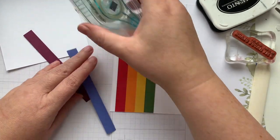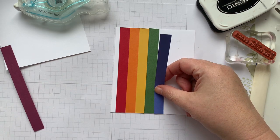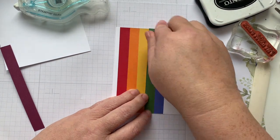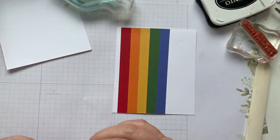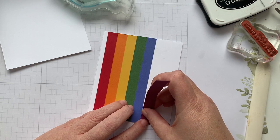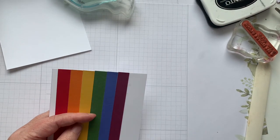Orchid Oasis is next, and then we're going to do our Rich Razzleberry. Now, I do have an email list that I send out emails about once a week or so, filled with ideas and tips and tricks and all kinds of stuff. I also have a tutorial for an exclusive card that I haven't posted anywhere else. So if you'd like to get on that mailing list, check out the link down below — when you register I will send you that free tutorial.